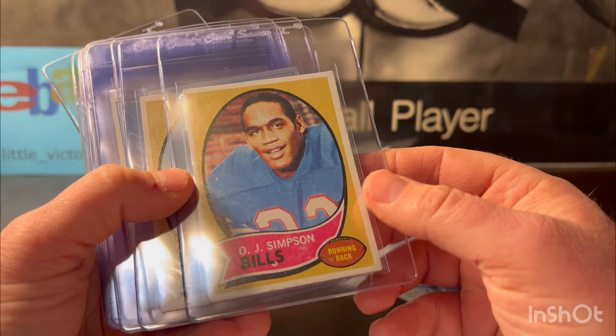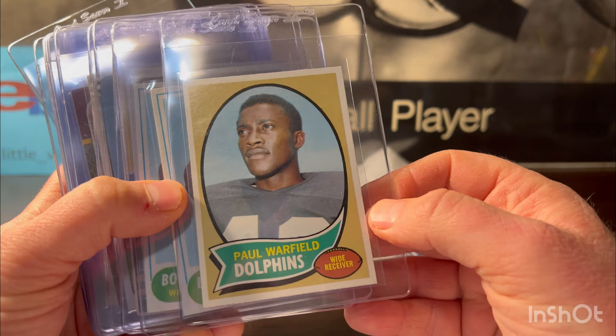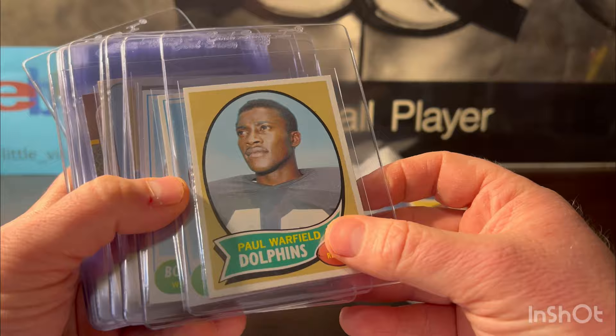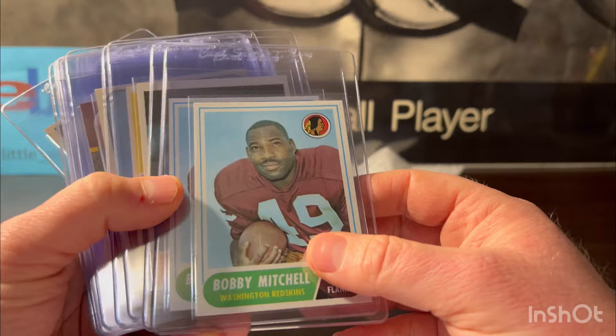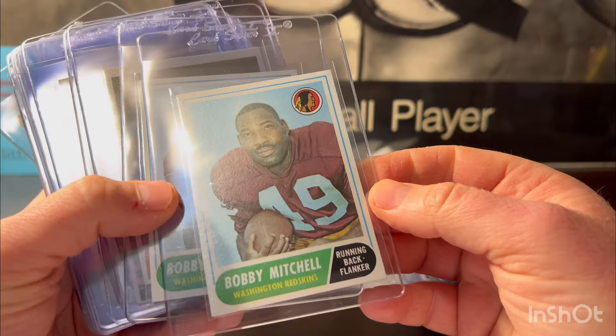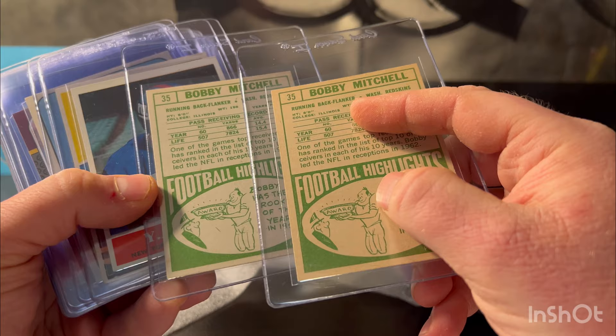This one I'm actually excited about — no creases, sharp and centered. Paul Warfield is a hall of famer, and this has a nine potential. I'm not sure what a nine sells for, but it looked like a nine to me. Some slight wear on the back, but at least an eight — hopeful nine. Bobby Mitchell — I had two very nice copies, very clean. They look like potential nines from 1968. He is a hall of famer.